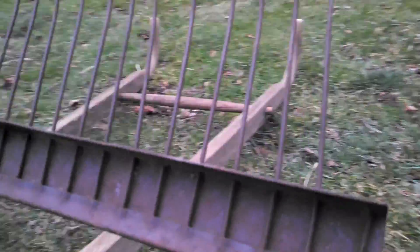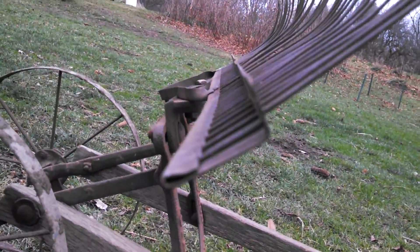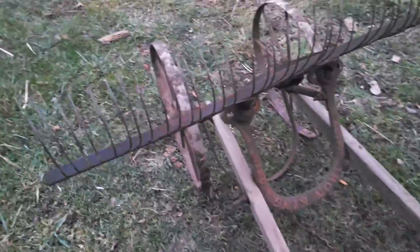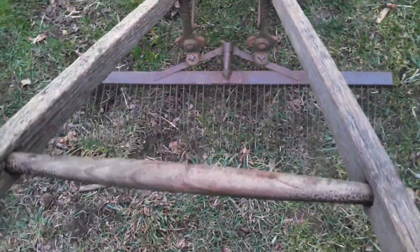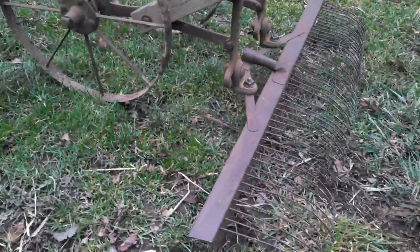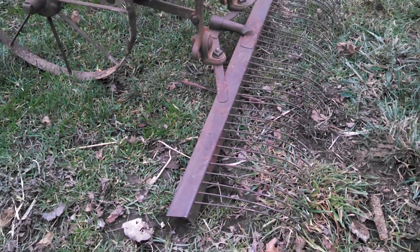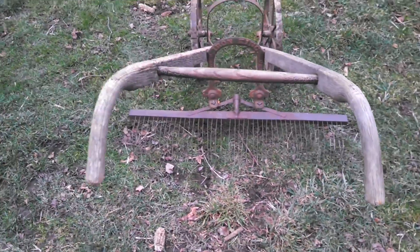That's pretty thin stuff too. I don't know how much aggression I'm gonna get out of it. If you put a lot of down pressure on it, it really, really moves the wire down — that's it.